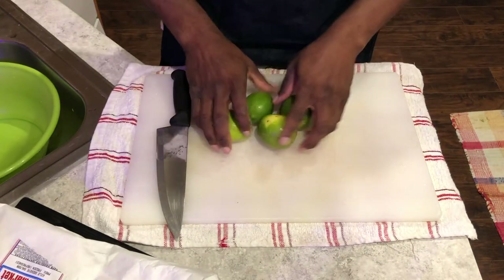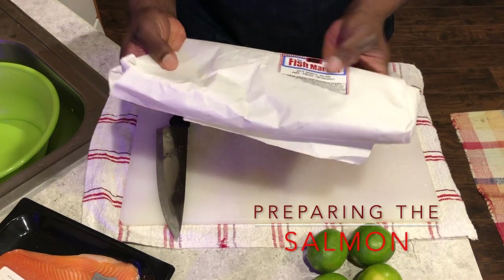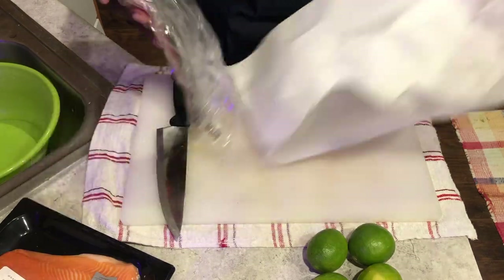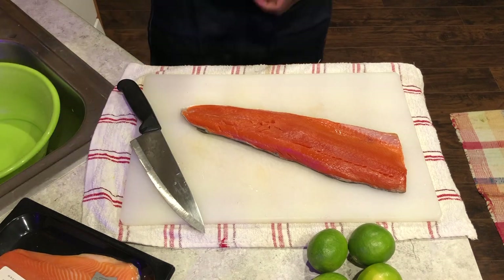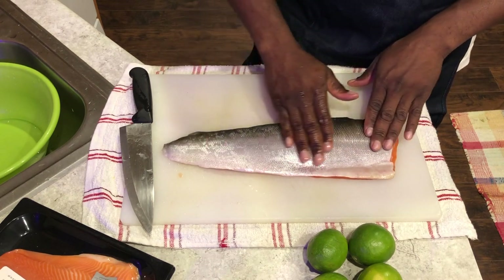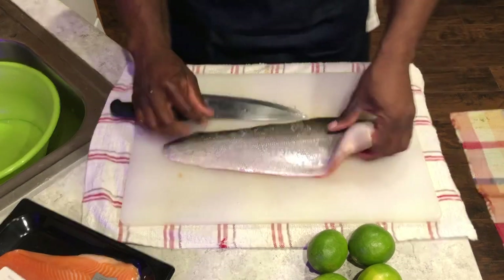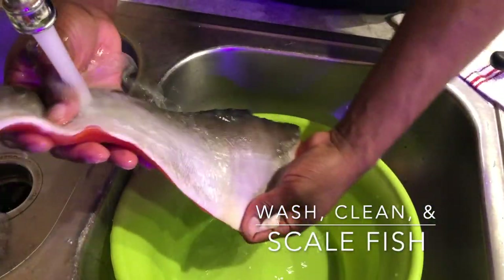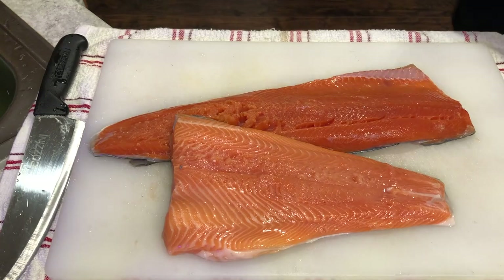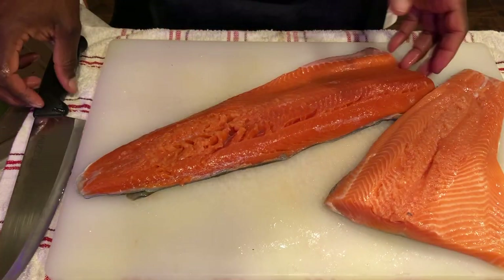Now we're going to get everything ready to do our fish. What I have here is some wild sockeye salmon — I went to my local deli. At this point I want to get all the scales off. It's sort of pre-scaled, but not done all that well, so I'm going to take it to the sink. Now for these nice salmon fillets, I'm going to portion them out. I usually want a six to eight ounce portion size per person.